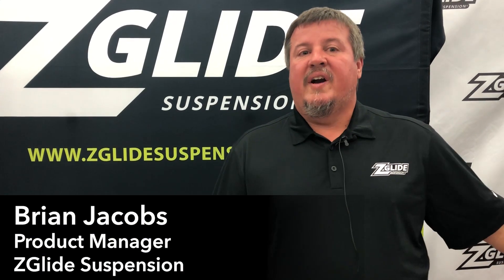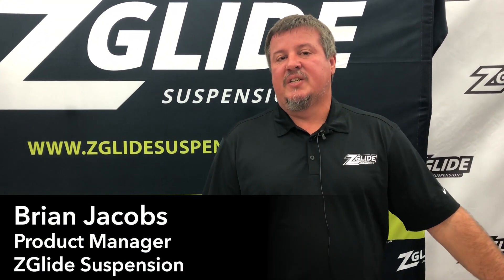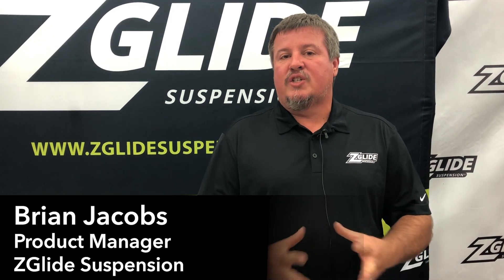Hi, I'm Brian Jacobs. We're here at the GIE Show in Louisville, Kentucky. I'm with ZGlideSuspension.com. We are here showing our new product.